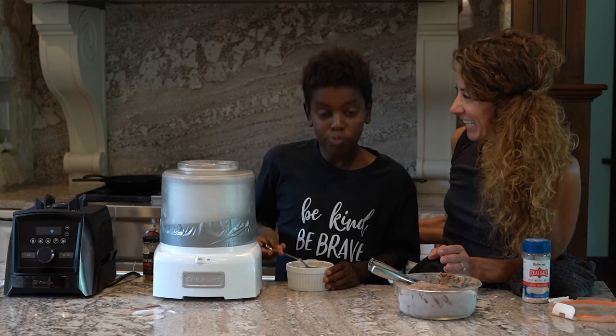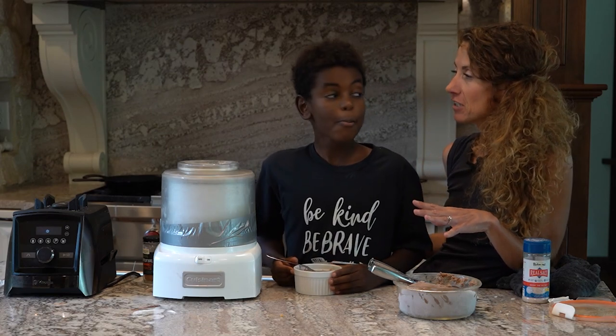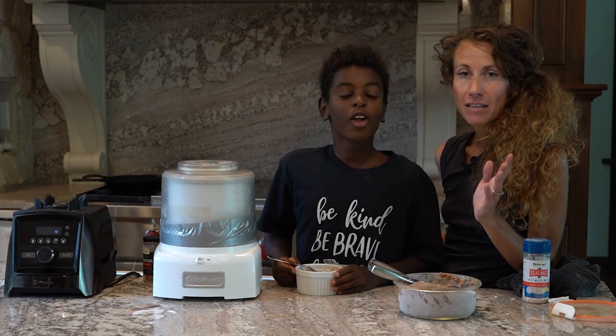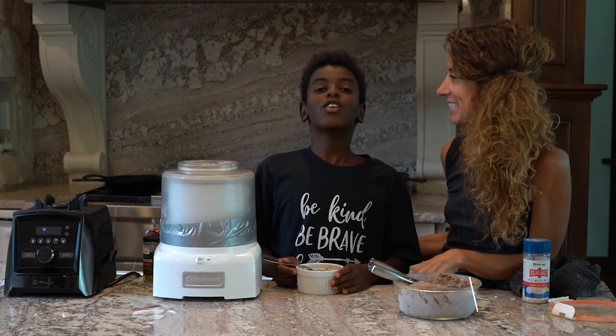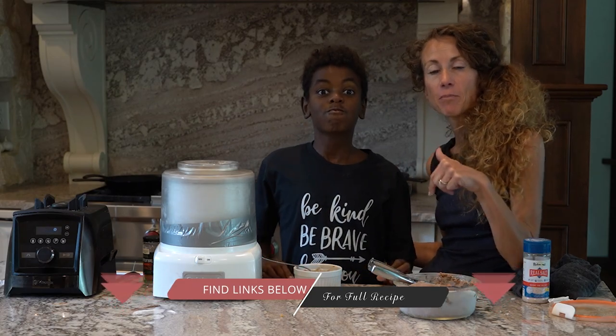Is that good? Even a kid likes it! It's dairy free, it's delicious, low fat, ketogenic, protein sparing. Cook with the kids! Mahalo everybody. And remember, the full recipe is in the link below.